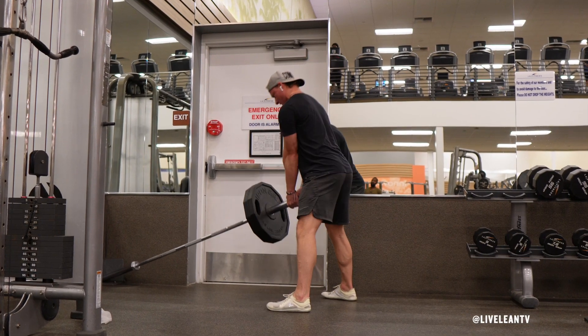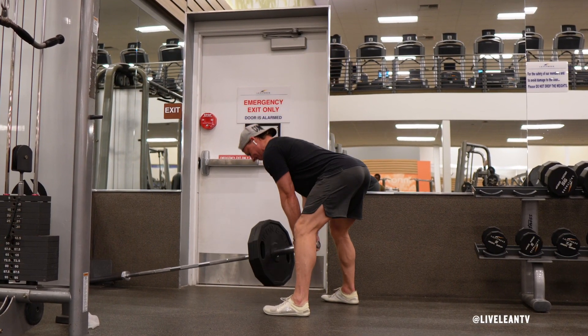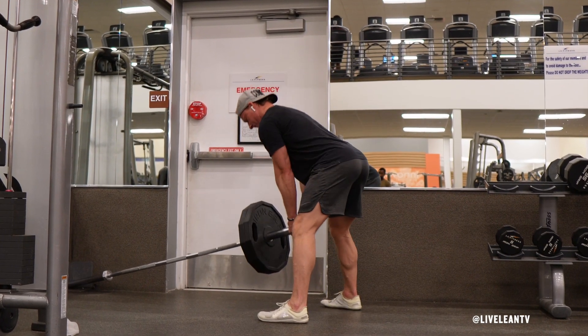The Landmine Romanian Deadlift, also known as the Landmine RDL, is an effective exercise for targeting the hamstrings, glutes, and lower back.